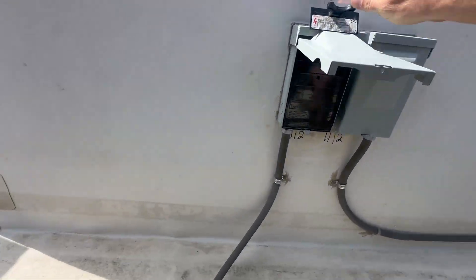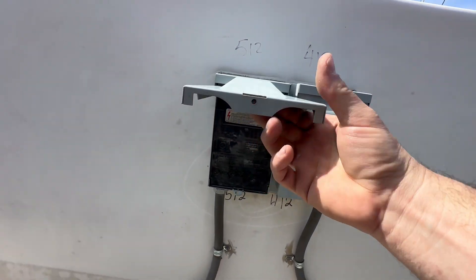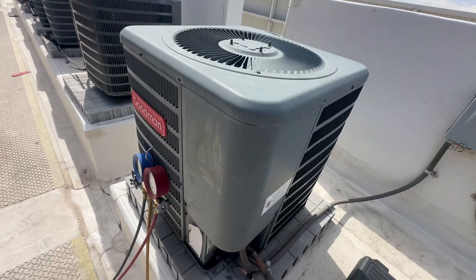Let's put this back together — everything's back together. Power back on. She'll cool for another couple months. This unit is 12 years old, I'm going to recommend a condenser replacement, two and a half ton — hopefully we can get that in pretty quick and slap her in before it gets too hot out. Thank you so much for watching, my name's Dave, hope you enjoyed this HVAC training. Until the next one, hope to see you there.